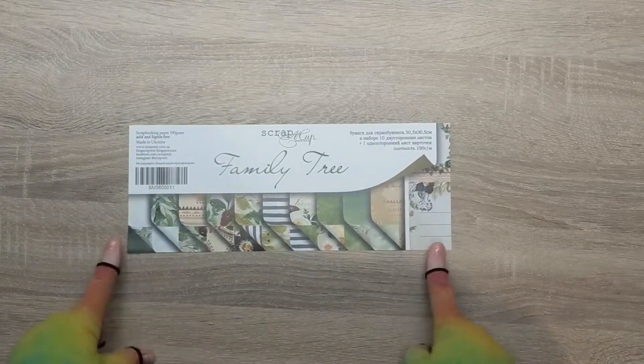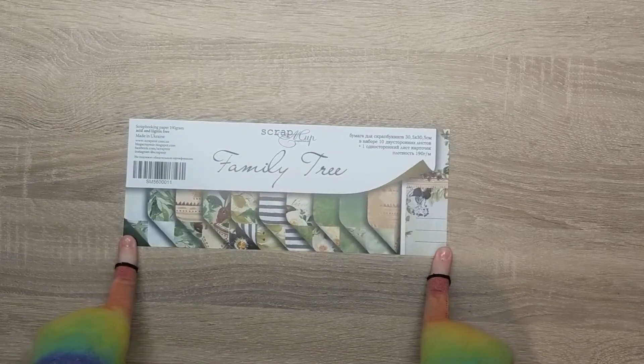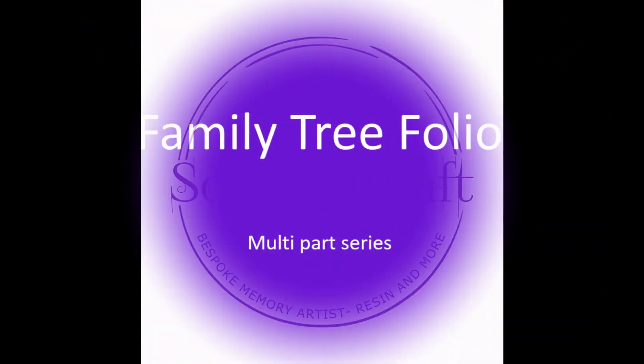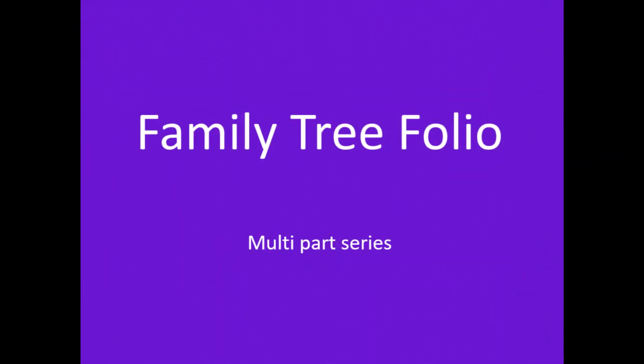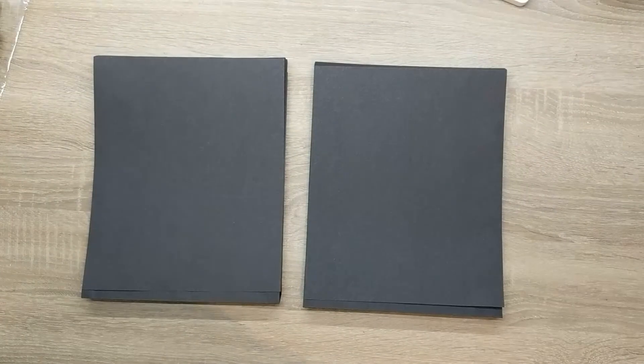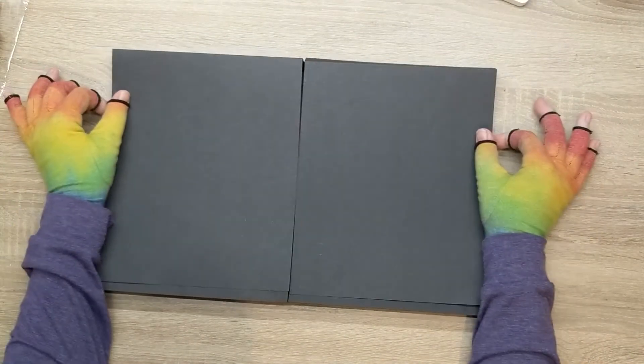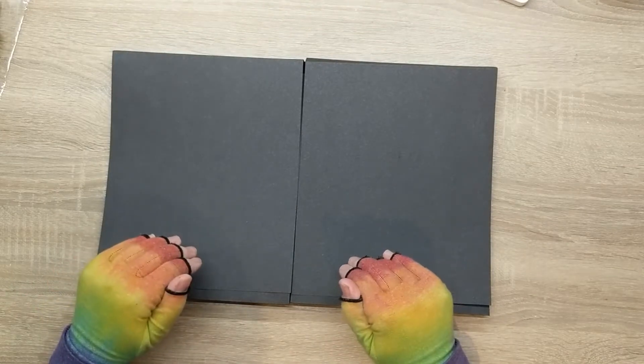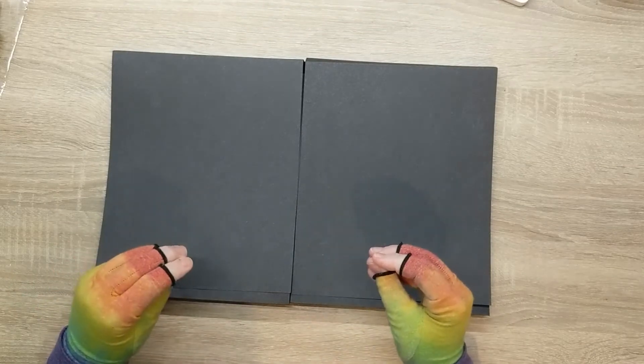Hey everyone, welcome back for part two of this awesome family folio. Hey guys, so we are back. We have our two folios. I did say I was going to do the cover first, but I think I might actually cover the pages first, just because I want to get some decorating on.